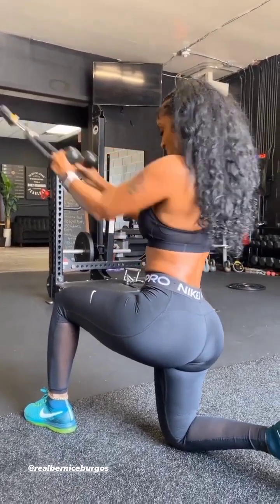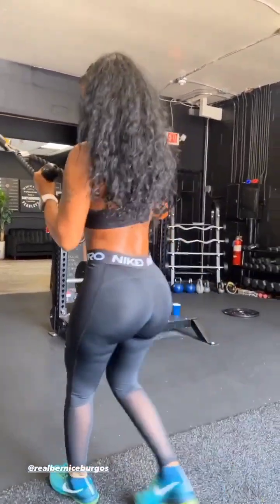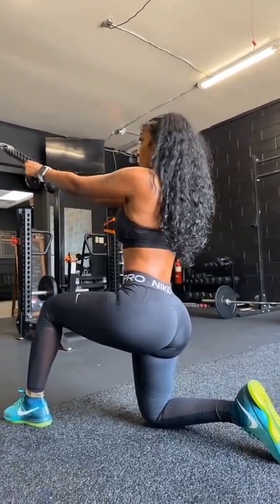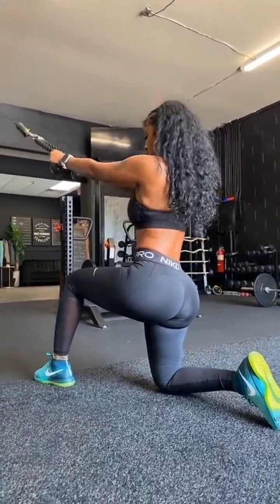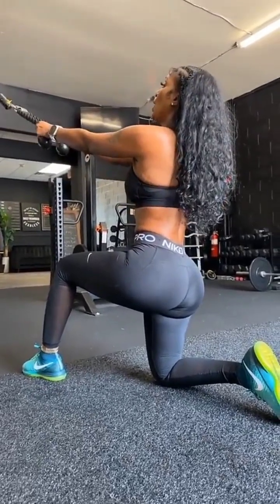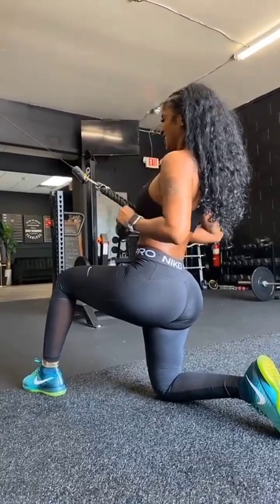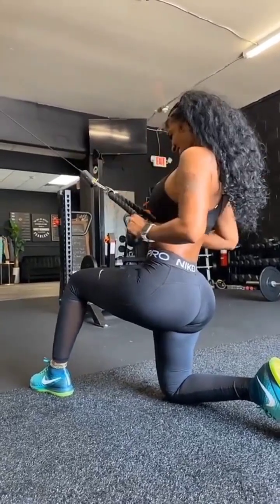Nice. Good. Core nice and tight. Good job. Keep pull, pull, pull, squeeze that back. You got it. Fight for it. Come on. Three, come on. Two, last one. One more. One more, good job.